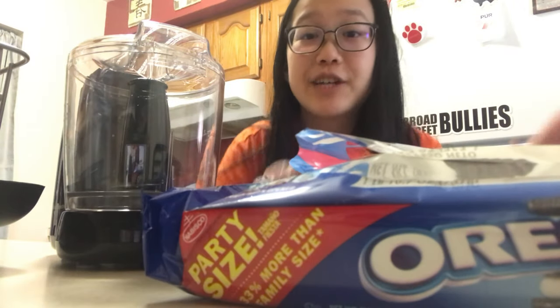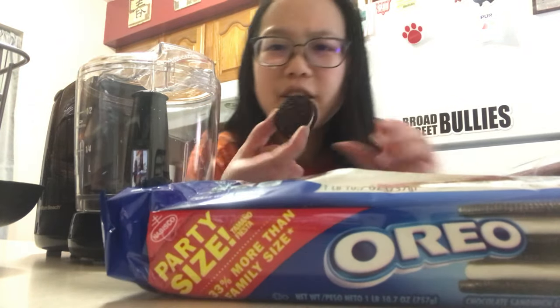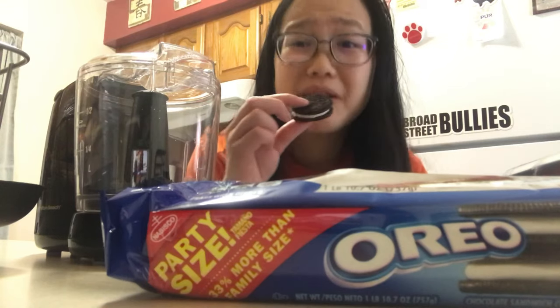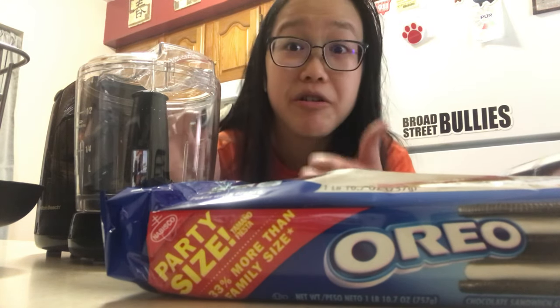Change of plans — I'm actually using my mom's blender because my blender pulses it way too much. These are double stuffed by the way, but that doesn't make a difference since I'm only crushing the crackers. It's very sweet, but very good.